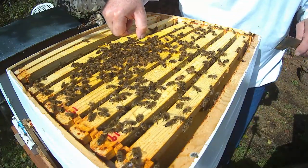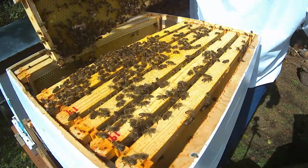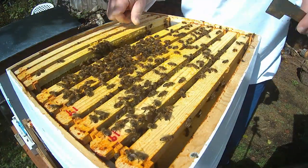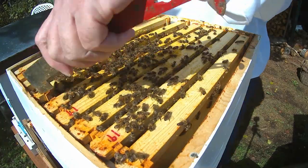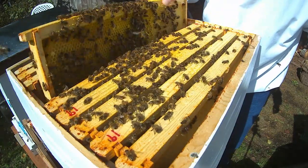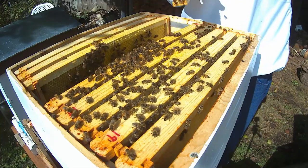I just want to check to make sure they've got enough winter stores. There's a lot of bees in this hive. This frame is heavy. It's got a lot of sugar and nectar in it. It's got a fair weight to it.